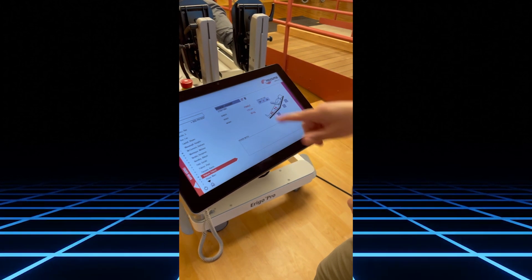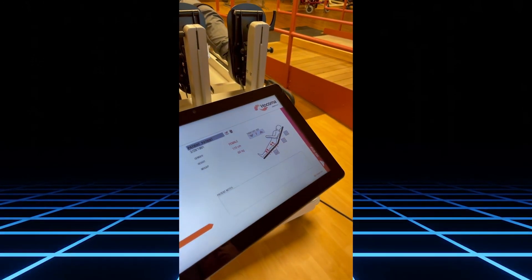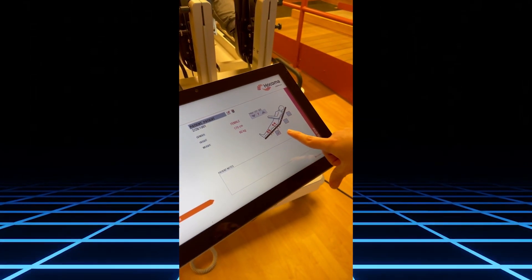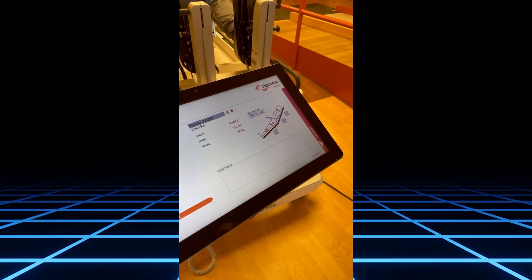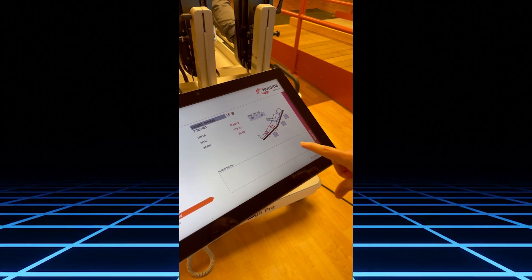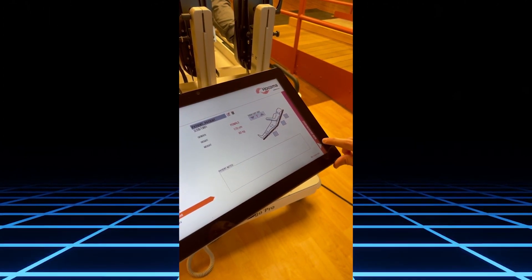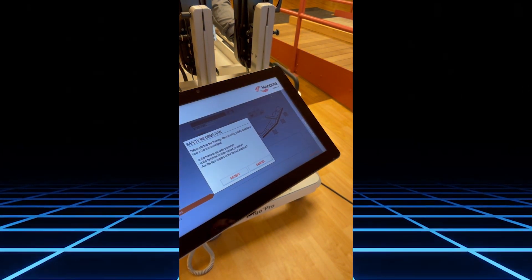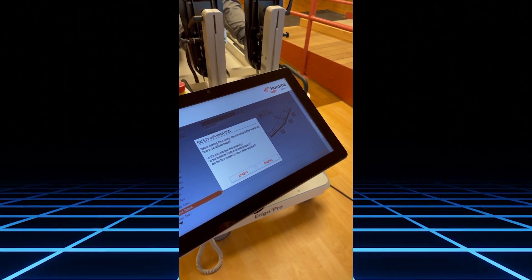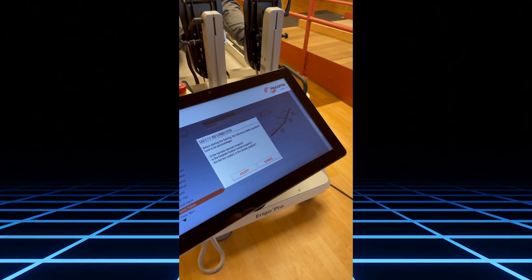With our patient set up, you need to change the thigh cuff size to what we selected previously. We do have FES for the lower extremities — the hamstrings, quads, gastrocs, and tibialis anterior. If you're not using FES, uncheck that. The next step is range of motion measurement. There will be a safety information screen asking if the harness is secured properly, the footplate fixation is locked, and if the forecasters are in the locked position.